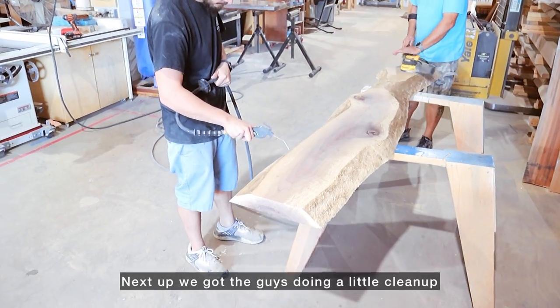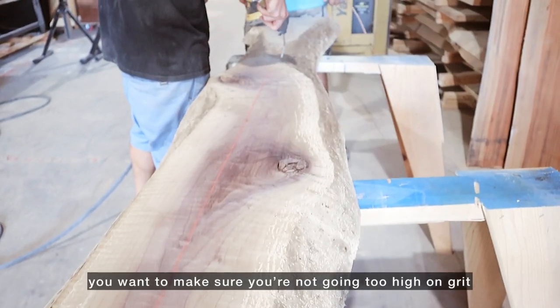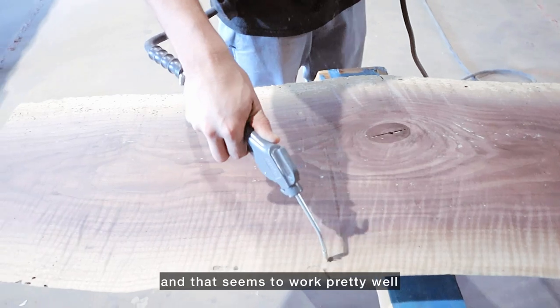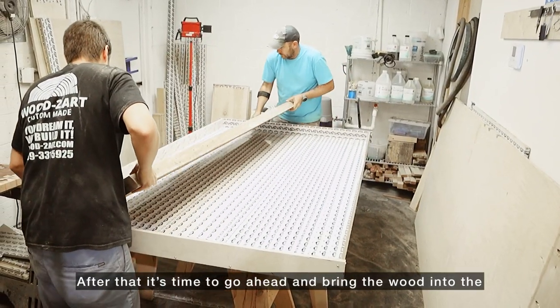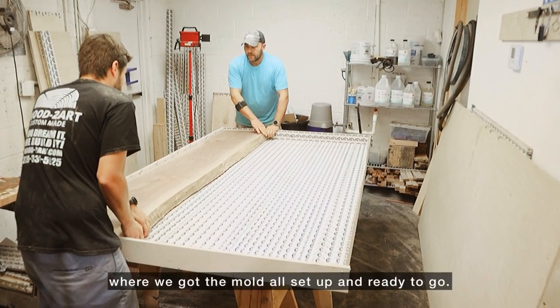Next up we got the guys doing a little cleanup on the edge using a sander and an air hose. When using the sander, you want to make sure you're not going too high in grit — we like to use 60 to 80 grit, and that seems to work pretty well. You get too high and the epoxy just doesn't get as good a bond to the wood. After that it's time to bring the wood into the epoxy pour room where we got the mold all set up and ready to go.